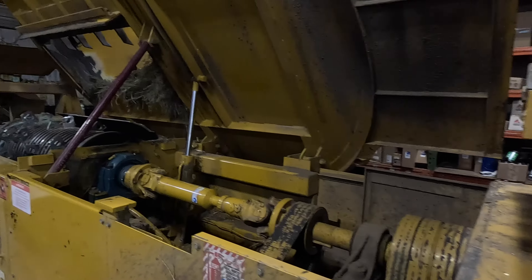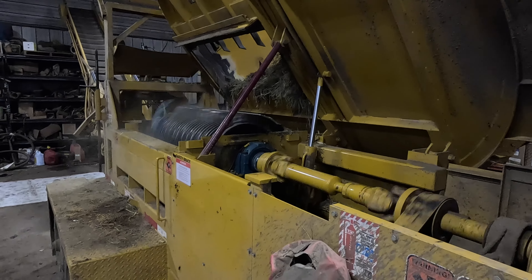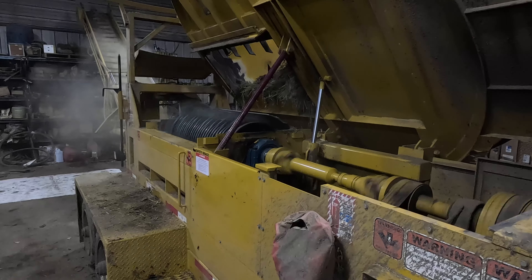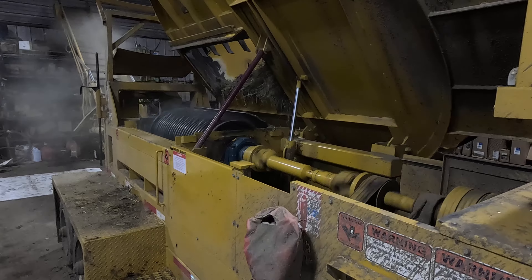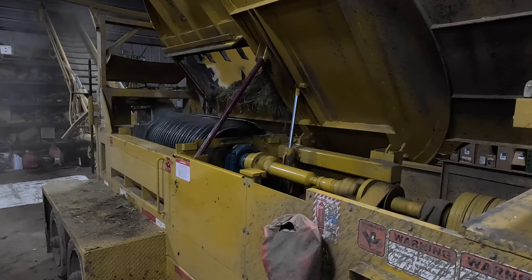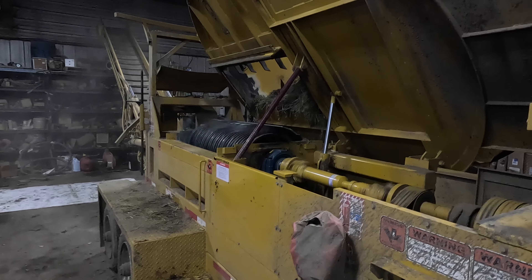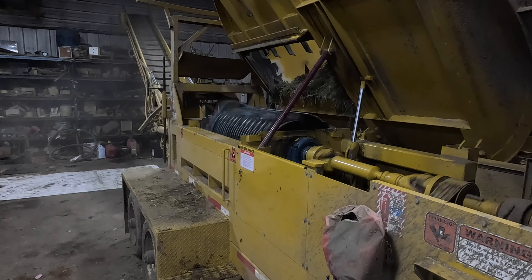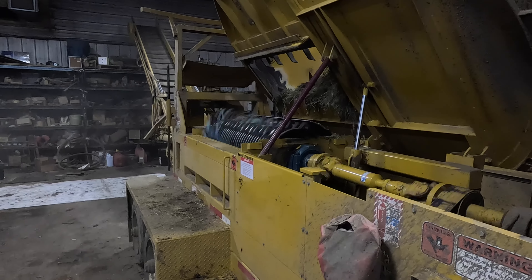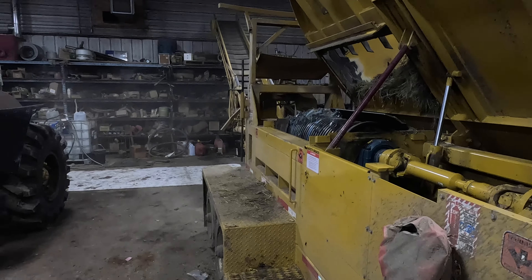Okay, grinder project should be done. We're going to start it up now and see what it does. You can see how fast those hammers turn and that was just at an idle — so whatever it touches, it's going to absolutely pulverize. It works. That's that.